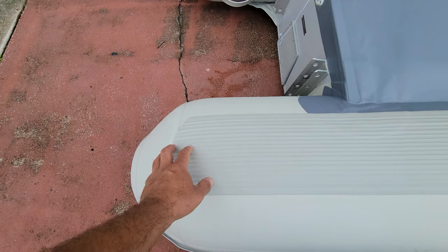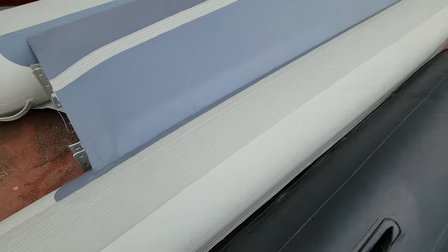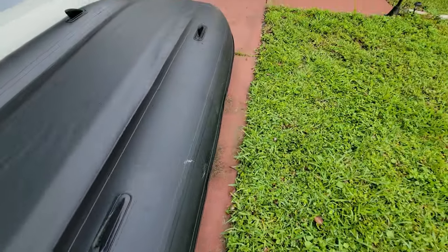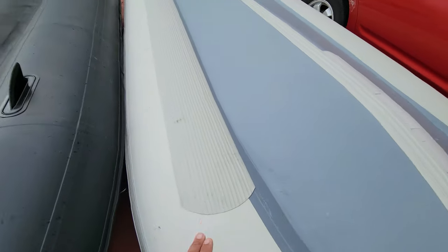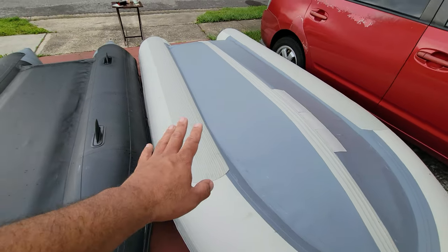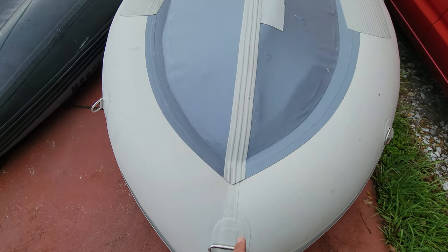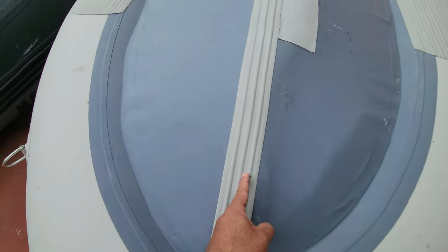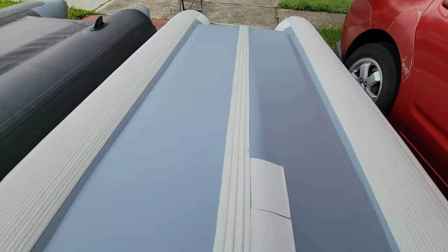In the front it usually gets the most wear and tear whenever I'm going into an island and docking — that's usually what gets the wear and tear. If you happen to get a model that has a keel, make sure it comes with a keel guard. And I'll explain what this patchwork is about in a minute.